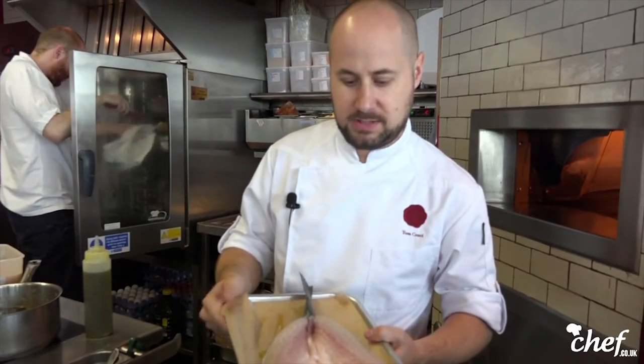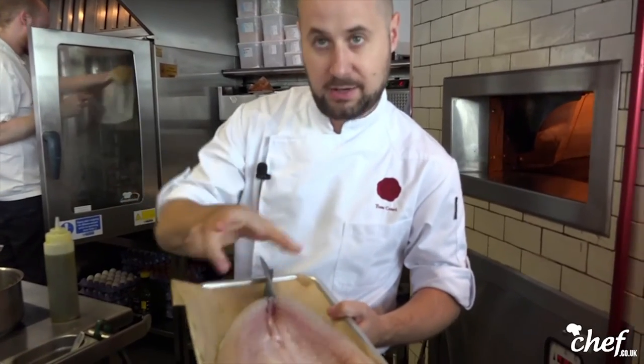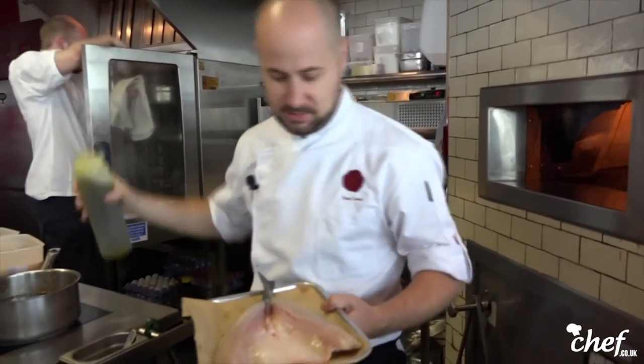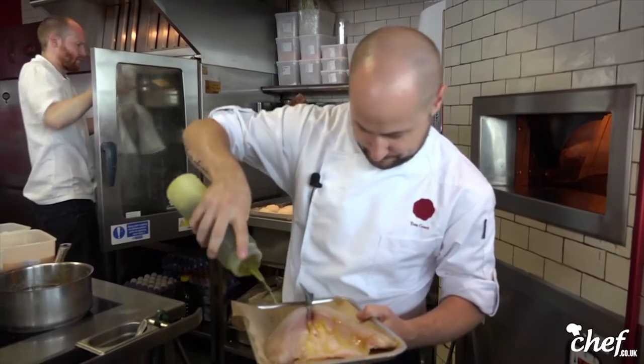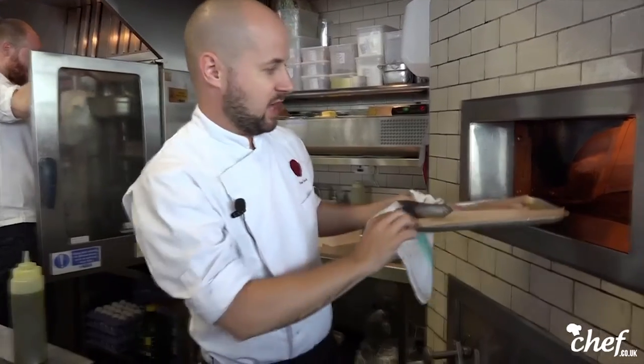Here we have a sea bass and we've canoe cut it — so we've taken it from the back and opened it out. I'm just going to add a tiny bit of olive oil and a little bit of salt, then put it into a brick oven. It's 450 degrees Celsius and it cooks in about six minutes.